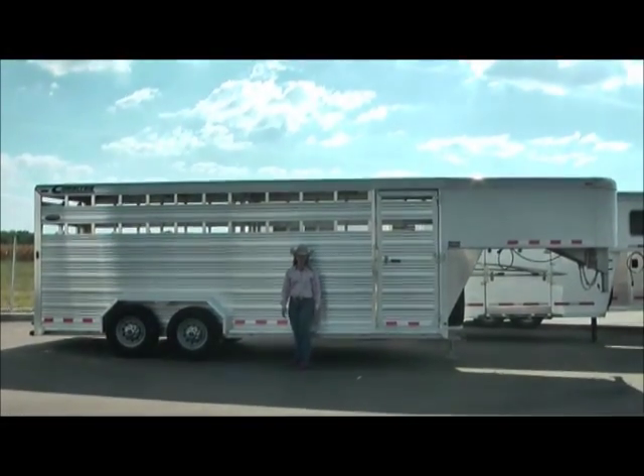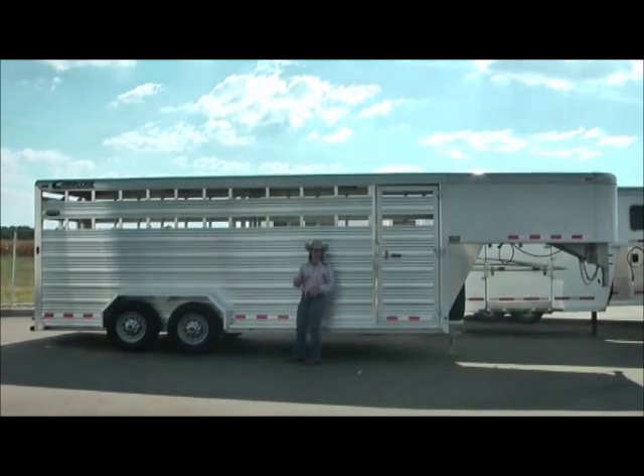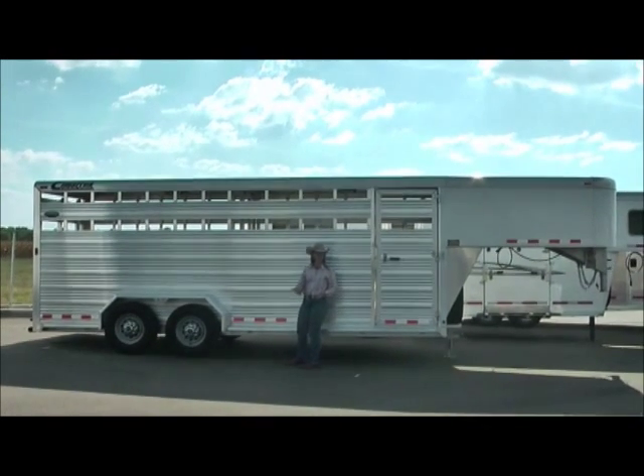Hi, I'm Trisha Killian with TransWest Trailers. Today, we're going to do a quick analysis on differences between brands. We're going to be comparing Cimarron to some other brands of livestock trailers.